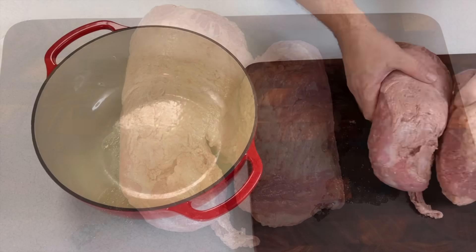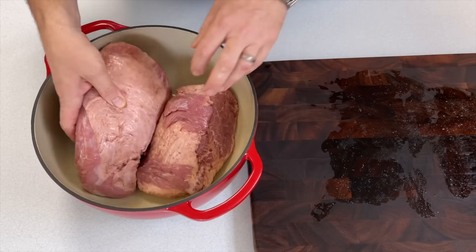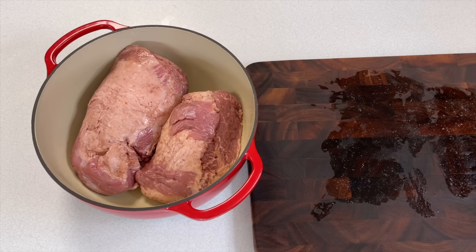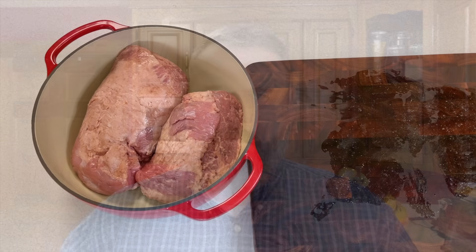There are some recipes out there that will tell you to trim off some of the fat at this point, but in my opinion, fat is flavor — I leave it on. After you place that brisket, nestle it down in your Dutch oven. You want to fill it up till it's just about to the top of the meat.